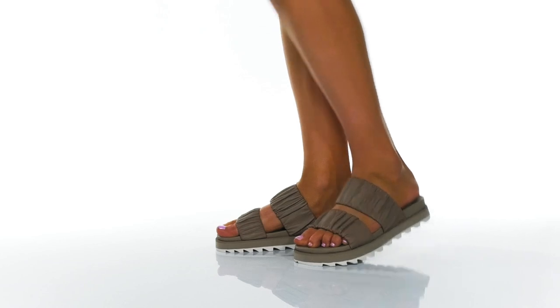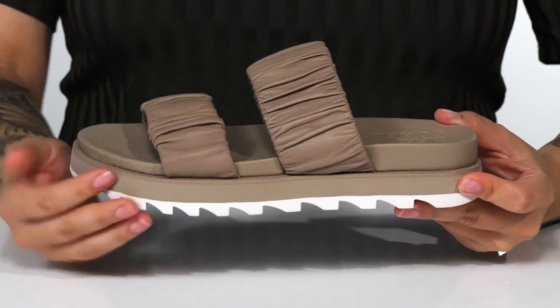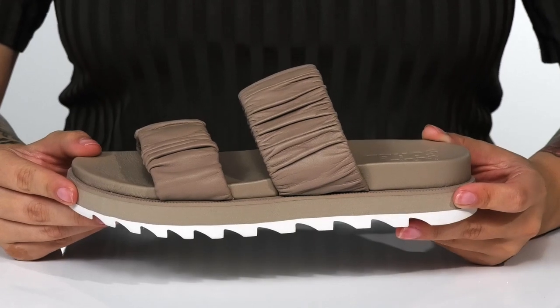Lift up your look with these sandals by Sorrel on your feet. That midsole is going to boost you up around 2 inches in height.